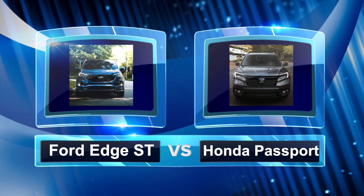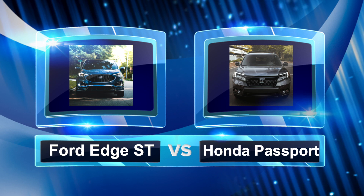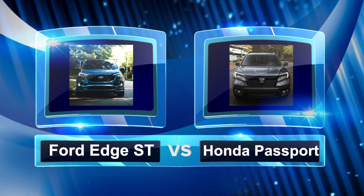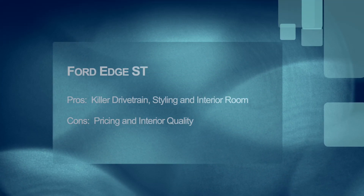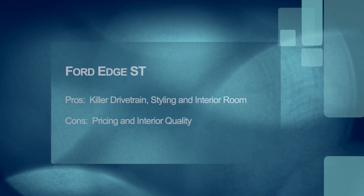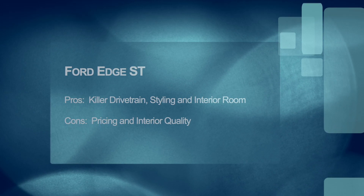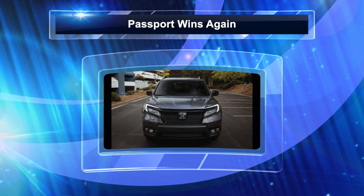Next up is the Ford Edge ST versus the Honda Passport. The Edge does have — well, let's say an edge. The drivetrain is more exciting: the 2.7-liter twin-turbocharged V6 is stellar, a wall of torque. Unfortunately it's mated to a slow-shifting automatic and the all-wheel drive system is just okay. The biggest ding I can give the Edge is the interior quality is subpar and the gauges look horrible. There is decent interior room and cargo space, but overall the Honda Passport wins.